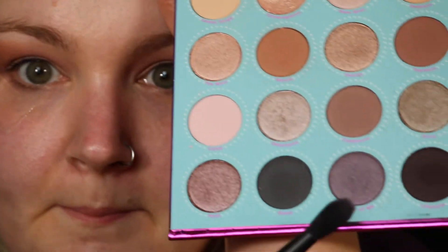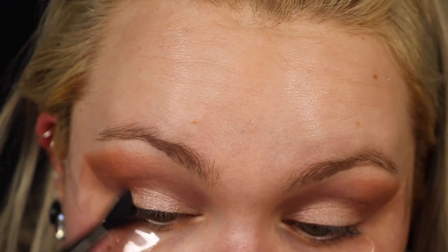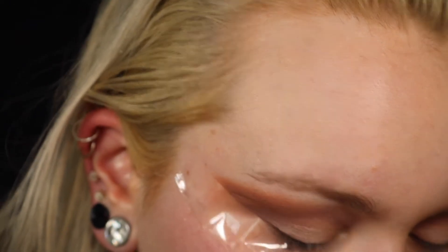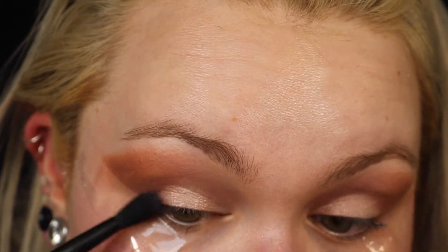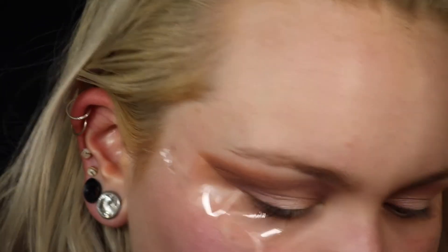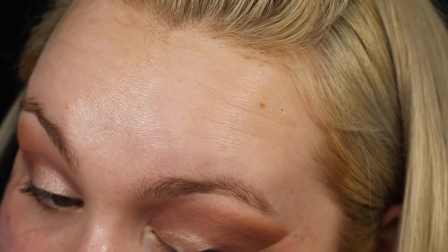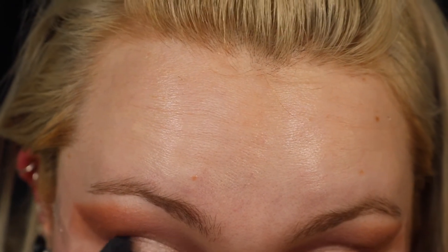I'm going to go back in with that NYX number 17 brush and go into Piece of Me, placing that in the outer corner of the lid just a tiny bit — just picking up a little and placing it. I'm also going to go into the colour Blassé and place that in my outer corner as well, just lightly. Then I'm going to go into the colour Posh with the same brush and place that on top of that darker colour.